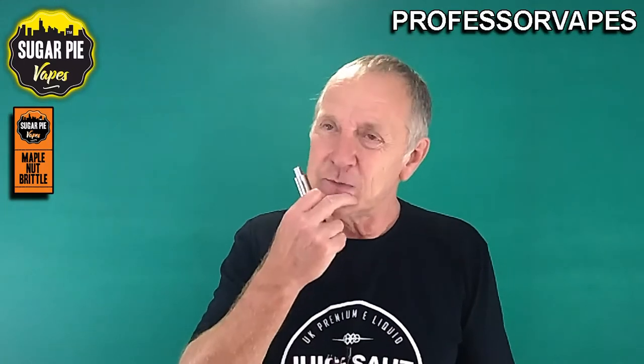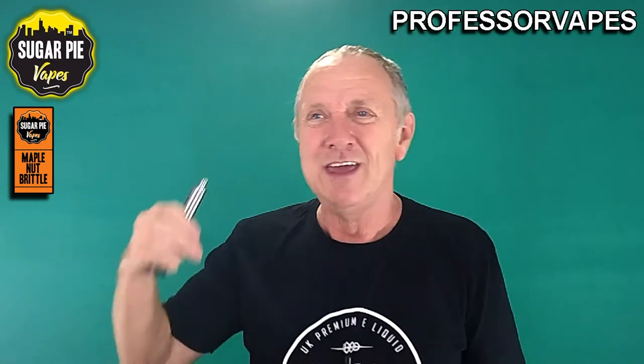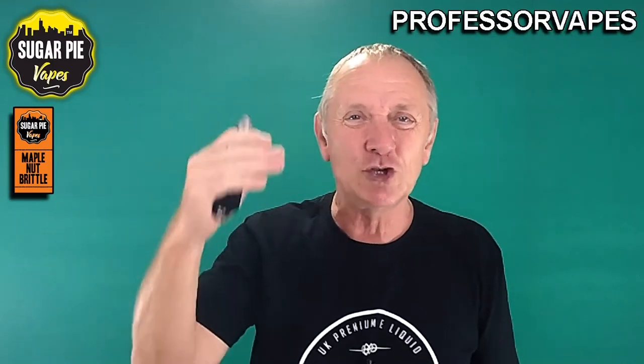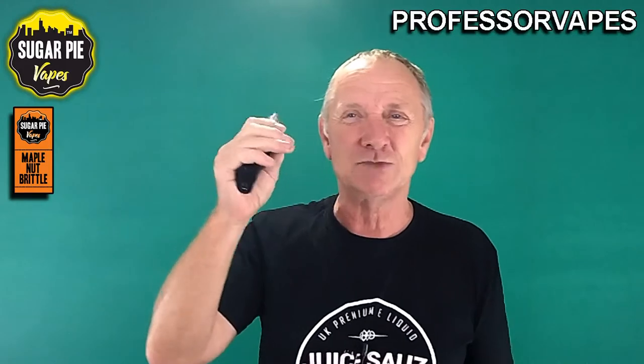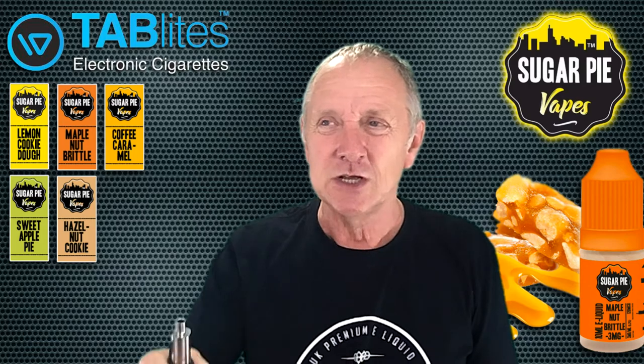Is this a vape I could vape all day? You know what, it surprised me. At first I was expecting nut brittle and thought, could you really vape nut brittle? Well, it isn't nut brittle exactly - you can taste the maple, the sugar, the peanuts to a certain extent - but overall it's got this other flavor, very much like a marshmallow creamy taste. So yes, I could vape this all day. You've watched my reviews - I like the breakfast cereal type of vapes, so yes.